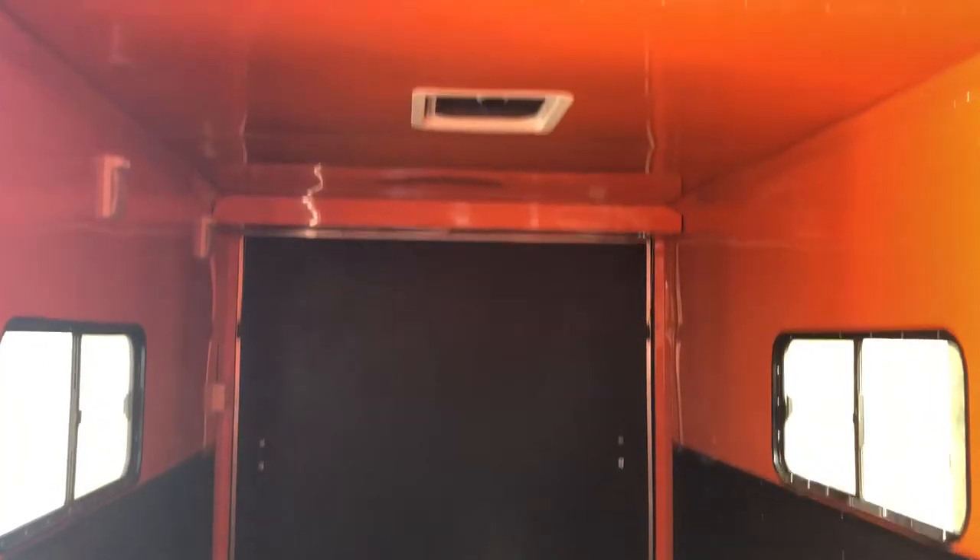This unit is also insulated, so you have insulated walls and ceiling — and I love this trailer. This is a KTM lover's dream right here. You've got a 7 foot interior height, so it's big enough for UTVs and side by sides, and then the orange aluminum ceiling and some on the walls.